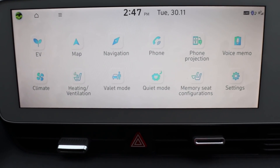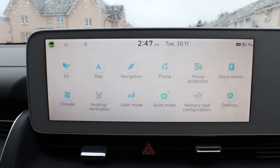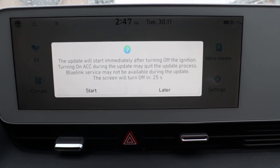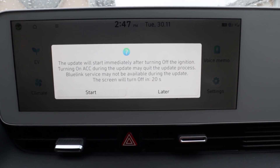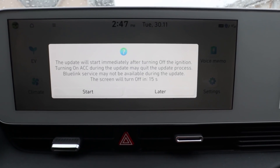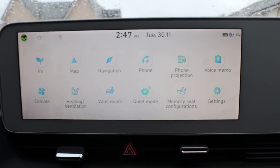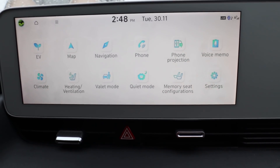Alright, I think that's it. If I turn the car off now — the update will start immediately after turning off the ignition, which I just did. Turning on the air con during the update may quit the update process. Blue Link services may not be available during the update. Screen will turn off in 12 seconds. I'm just going to leave this now and come back in an hour to see if there's any updates going on.